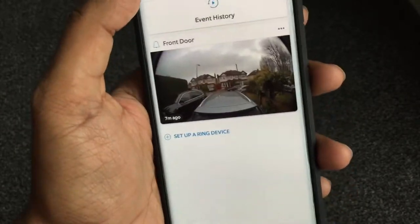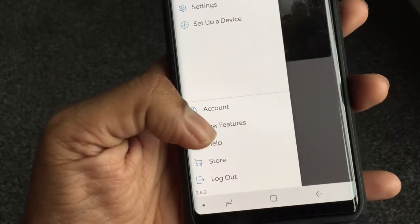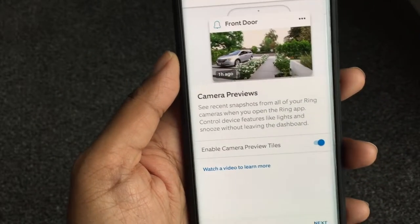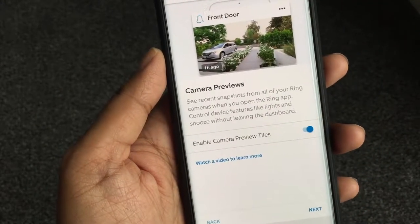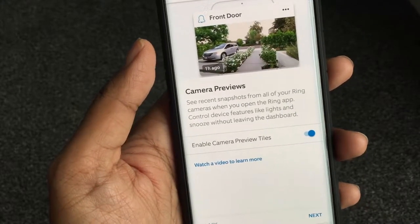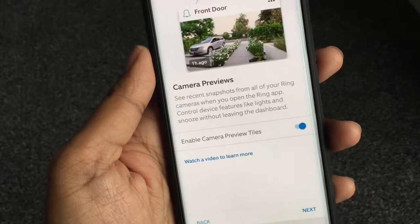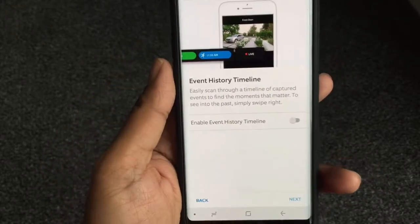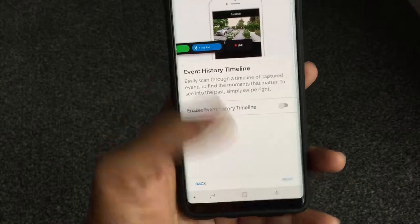The main screen has just changed recently in an update. If you go to new features, you can see the camera preview is a new feature — when I set this up two or three weeks ago this wasn't in the app, so they just added it. You get this preview now, which is handy. You can turn it on and off, and there's a history timeline too.